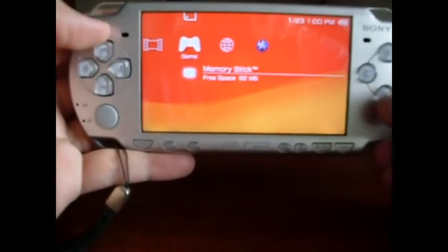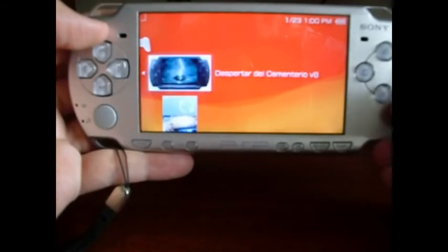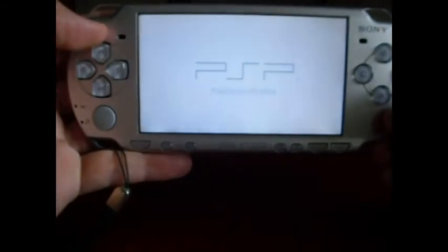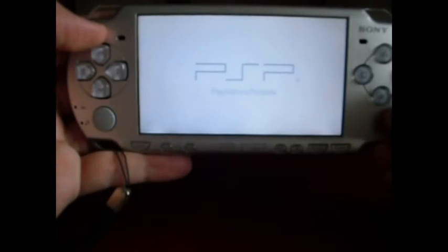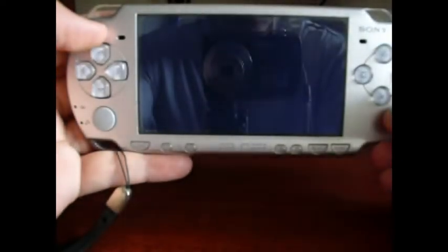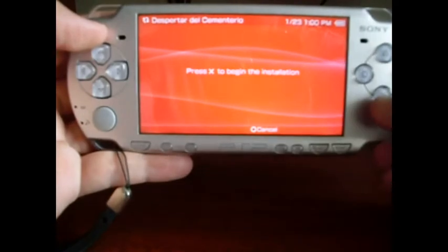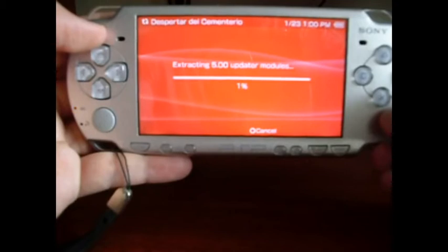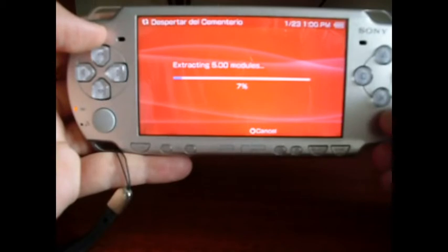Now go to Game Memory Stick and run Despertario Cementario 8. Just press S to begin the installation. And that's it. Wait a little bit — this procedure takes a little while, so I'm going to fast forward the video to save time and space.